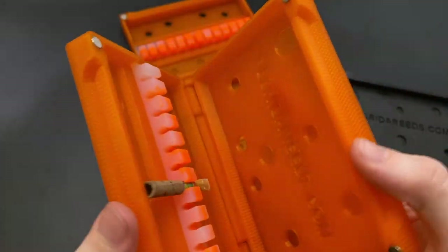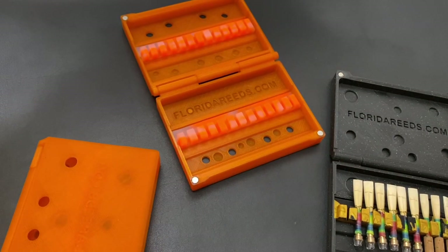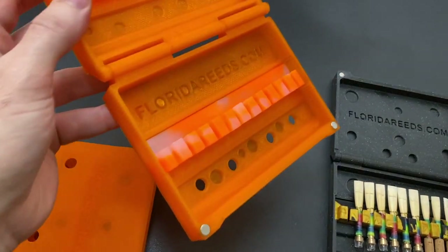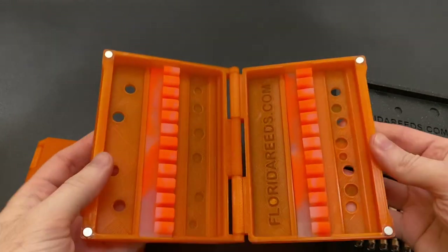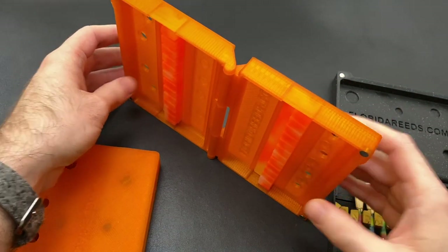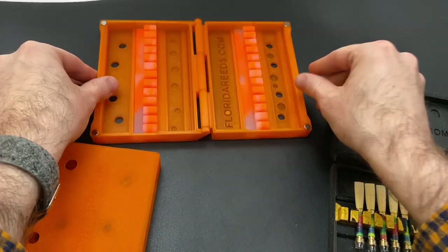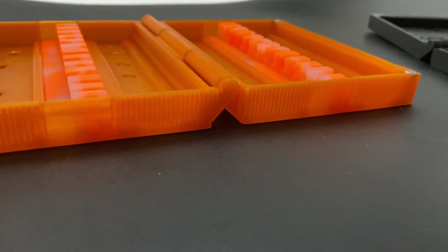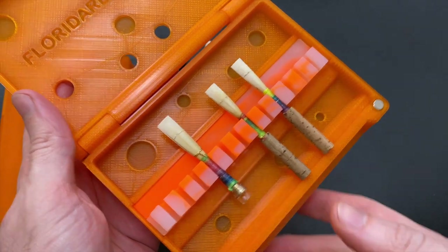For you germaphobes out there, silicone is actually completely antimicrobial, and that's the case for these reed holders. We don't have the issue anymore where even the most expensive oboe reed cases have a cheap felt inside that grows bacteria extremely easily. As a little aside, these cases have flat sides so you can actually comfortably hold them on your music stand without the risk of them sliding off and your reeds breaking — it's going to stay locked in place.